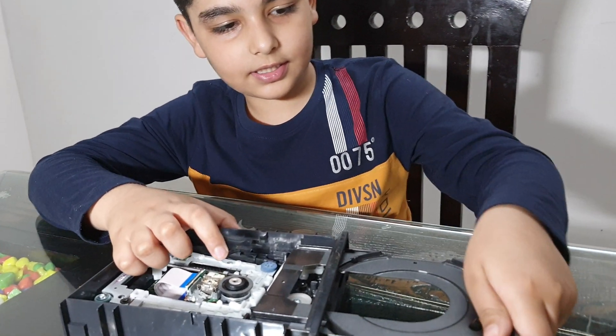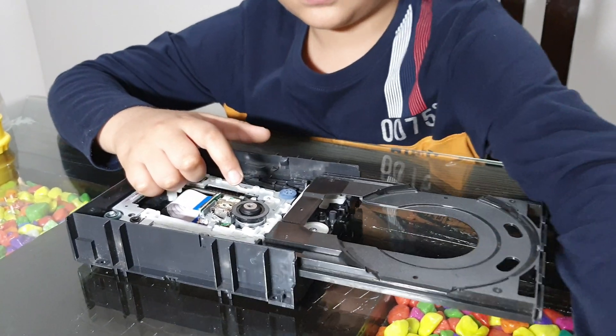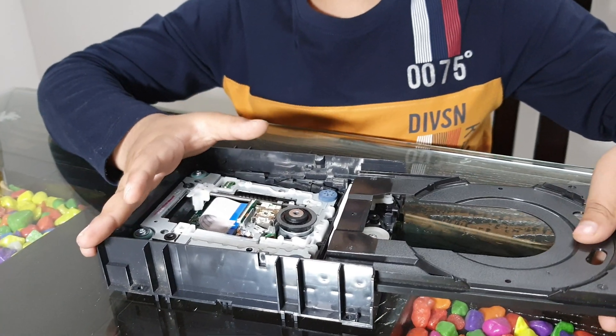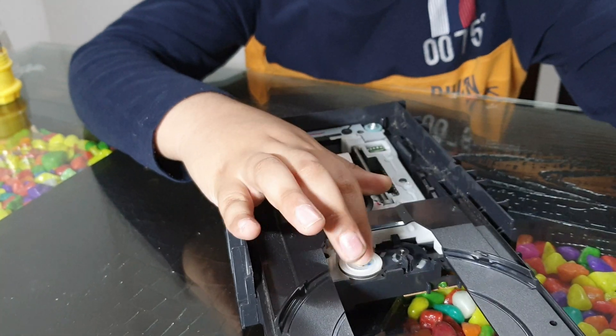First let's take out this cover. Here we go. And here you can see the mechanism which opens the DVD writer. Here it's rolling.